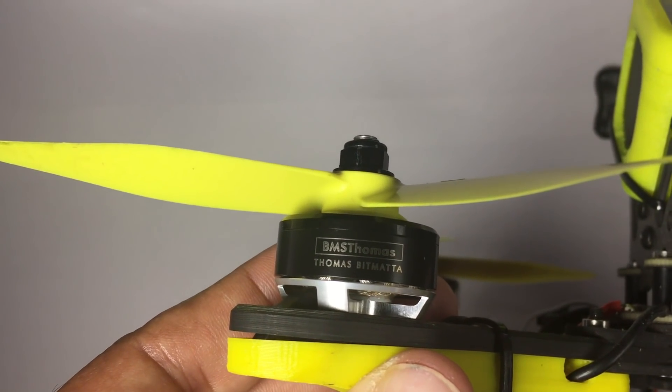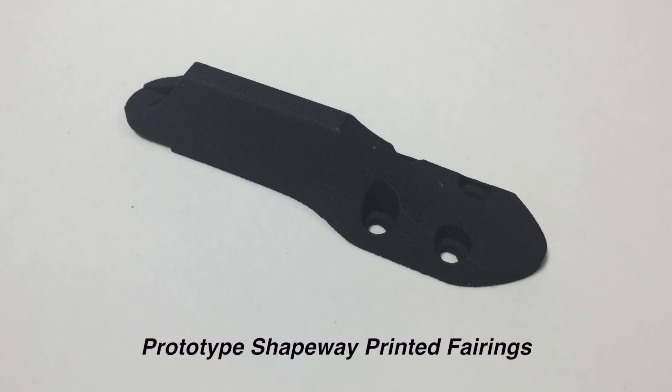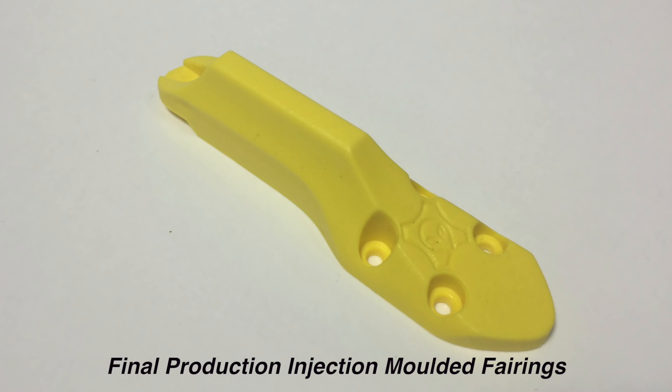Another key area is the ESC fairings. They are really nice in the sense that they do protect your ESCs. They also help with drag because the ESCs are kind of out of the airflow when you're at a racing angle. It's also great how they protect the ESCs from crashes — what always happens is the fairings take the hit and the ESCs stay safe.